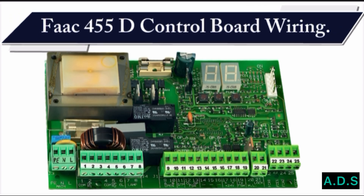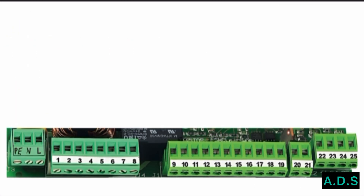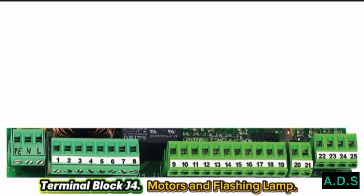FAC-455D Control Board wiring. Terminal Block J4 covers Motors and Flashing Lamp connections.